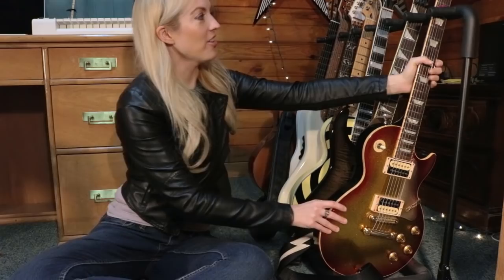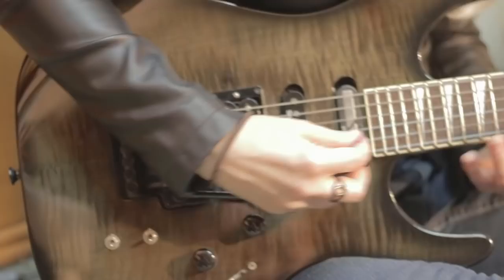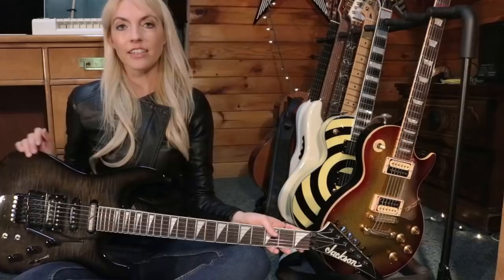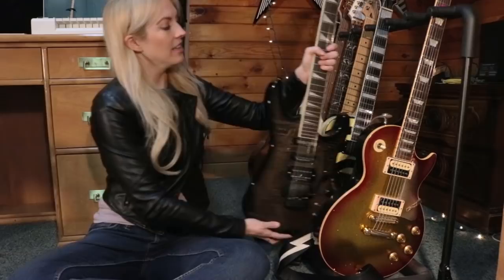The second guitar I acquired is my Jackson. I'm a huge fan of this guitar — I used it in the Steve Vai 'For the Love of God' video and was amazed by the incredible sustain. For the metal fans out there, I'm going to be doing some metal covers with this guitar because I really want to show it off in future videos.